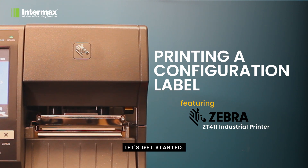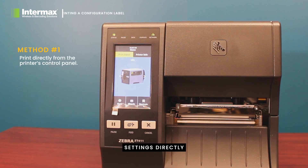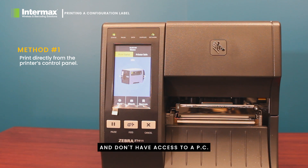Let's get started. The first method is printing out the calibration settings directly from the printer's control panel. This method is useful if you want a quick result and don't have access to a PC, or if your printer isn't actually connected to a network. To begin, ensure that you have the printer loaded up with its label stock and ready to go.